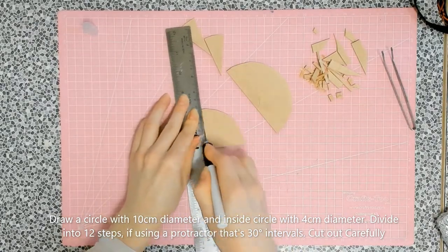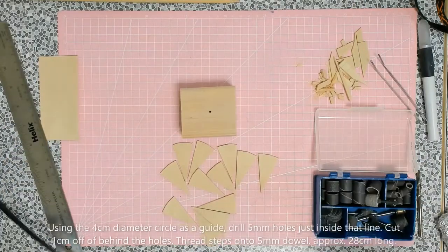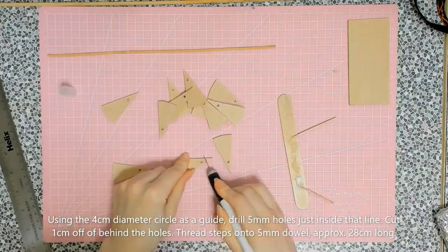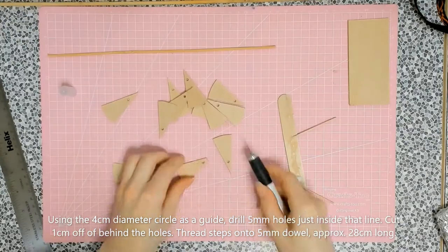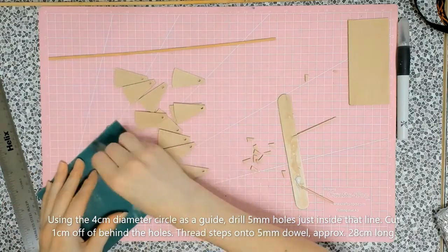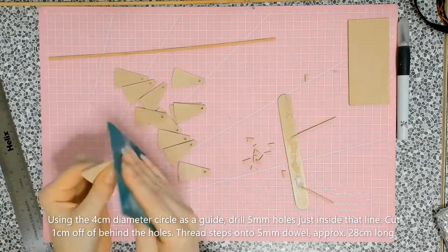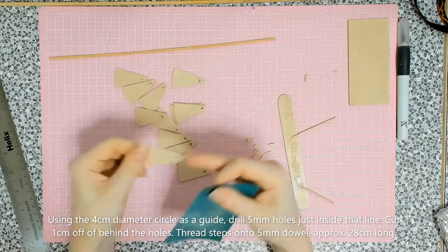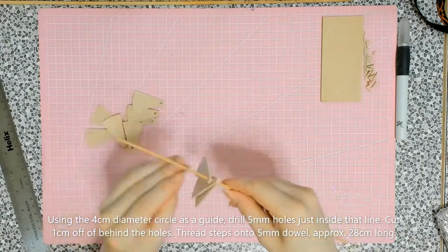Once you have your steps, we're going to drill a hole. The inner 2 centimeter circle is the part I'm cutting away, and the 4 centimeter circle is the guideline for where the drill needs to go. The drill I used was 5 millimeters — the same size as my dowel, which is a 5 millimeter dowel approximately 28 centimeters long. I checked it in my dollhouse first to make sure it was the correct height.